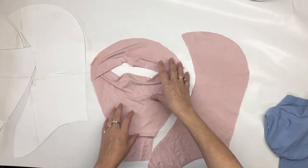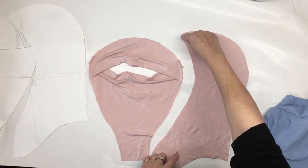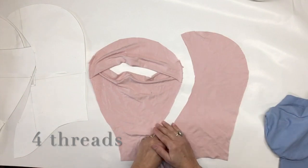Now you can see my front is finished. I'm going to assemble all the back parts, from the top all the way down to the neck, with the four-thread overlock.